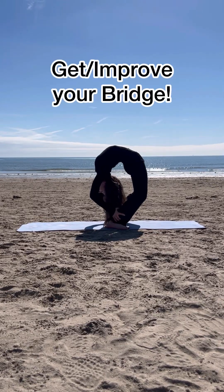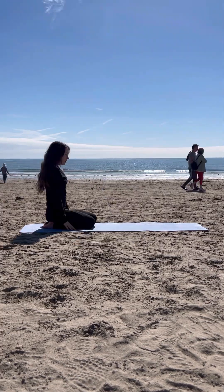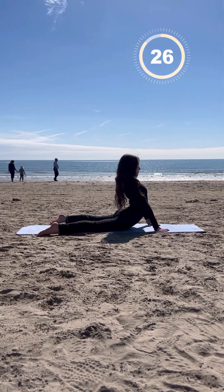Hi everyone, in today's video I'm going to be showing you how to get your bridge or improve it with these top stretches. So let's get started. First we're going to go into a light seal stretch. Remember to go deep into your poses to feel a stretch, but also don't injure yourself.